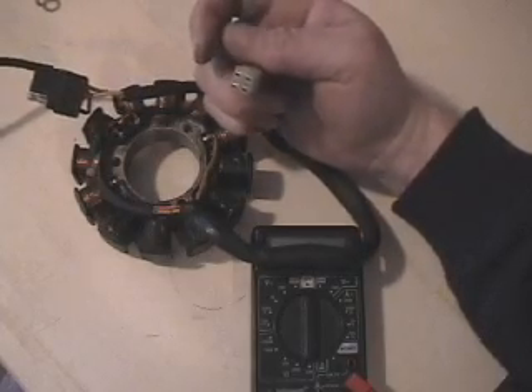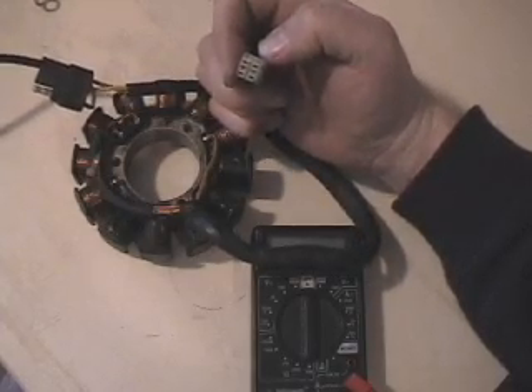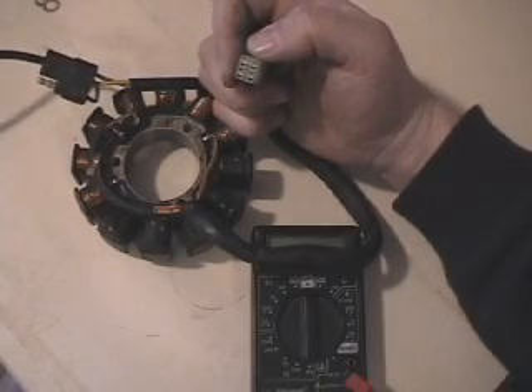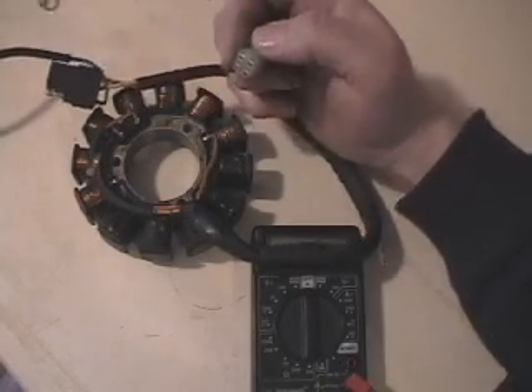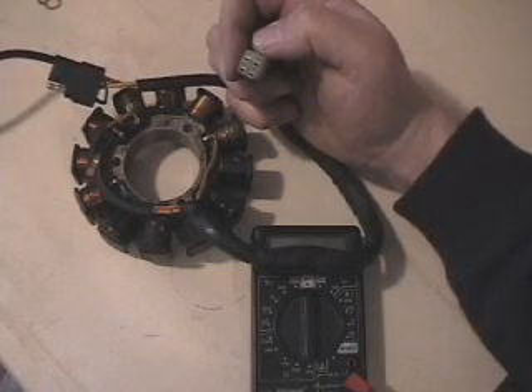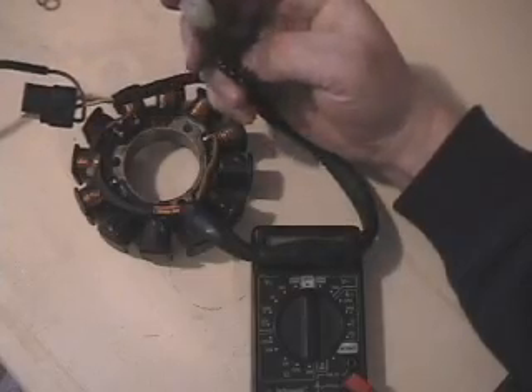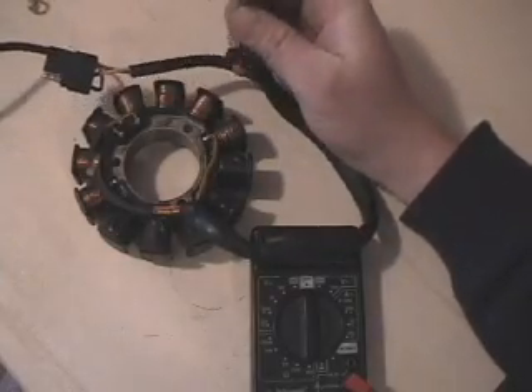We've also got a four-prong plug here. Unlike late 90s models where this plug was for the ignition, on this stator they use this plug for your injectors and your fuel pump. Hopefully that won't throw people off when they try to check them.